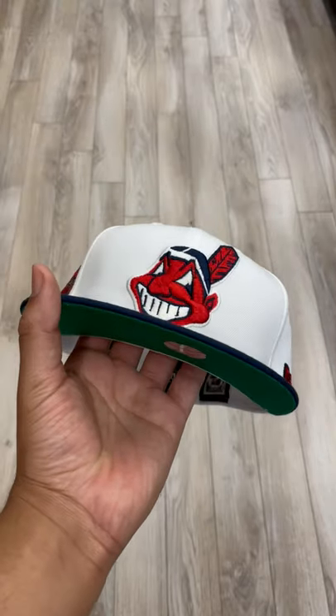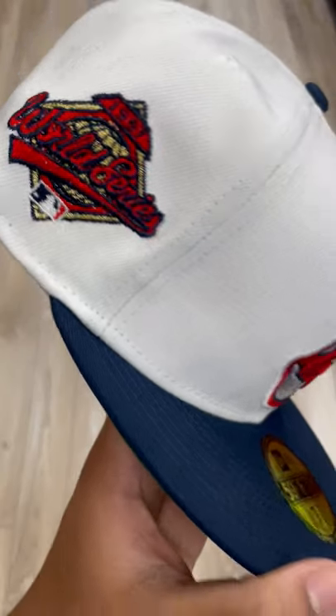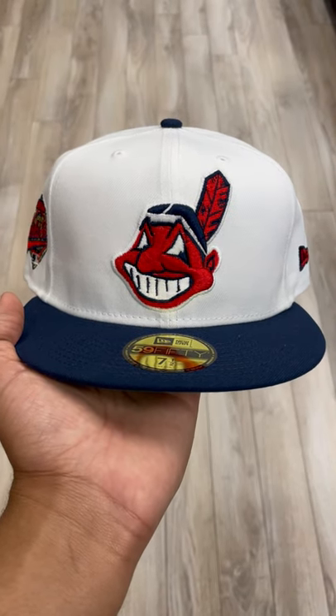Very fire. Love this fitted. Definitely got to pick this up — this one will definitely sell out very quick. I'll see you guys in the next video. Peace.